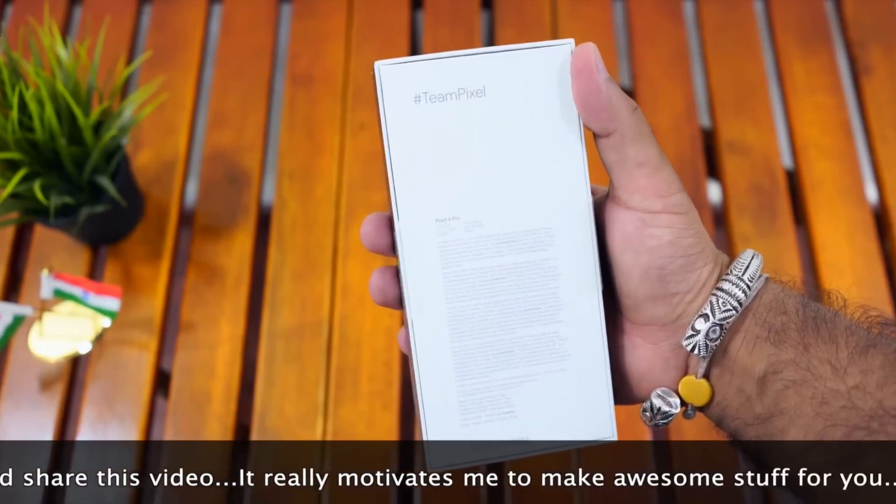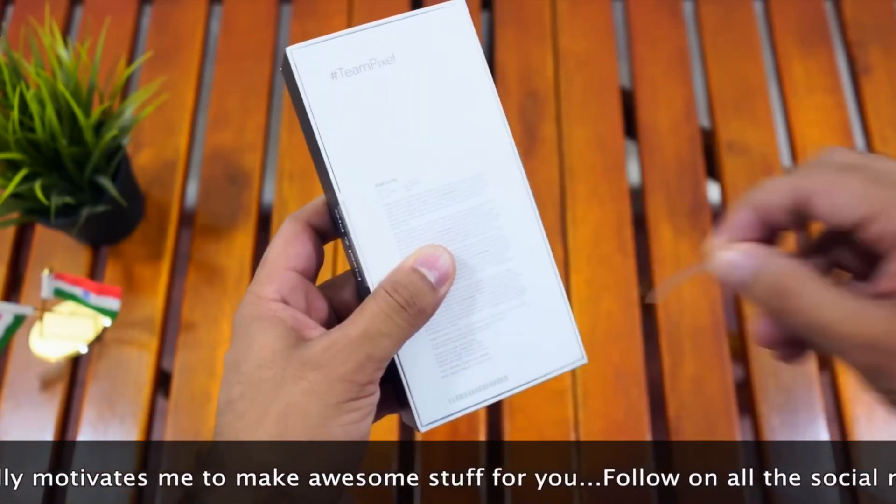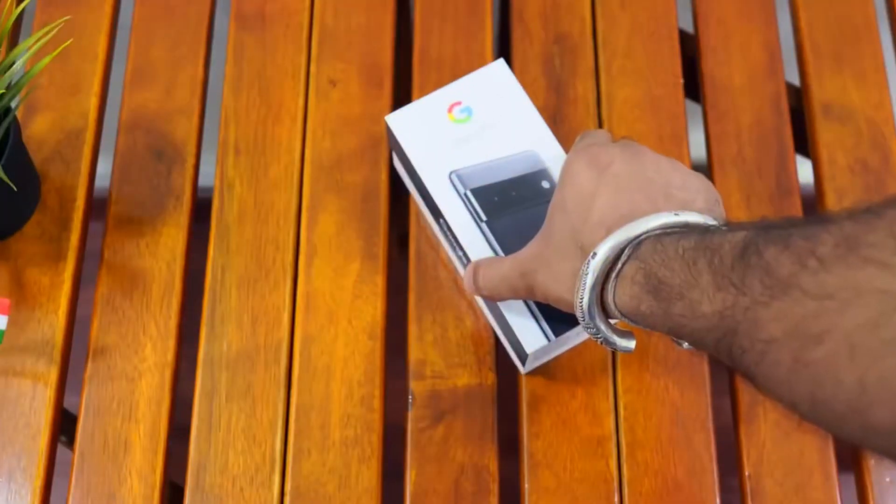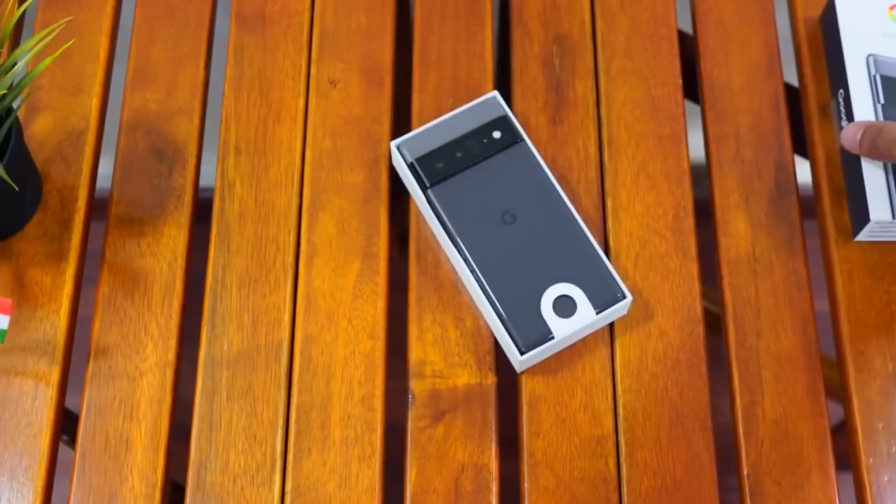If you like this video, subscribe to our YouTube channel and hit the bell notification icon.